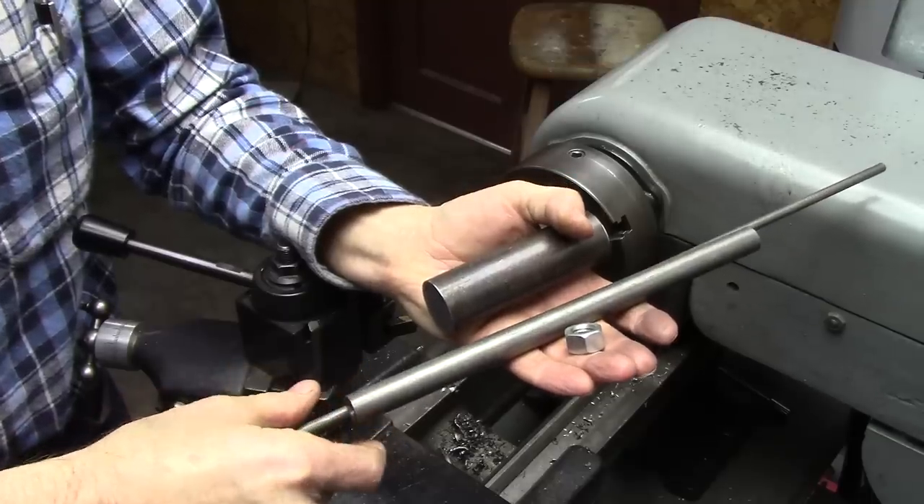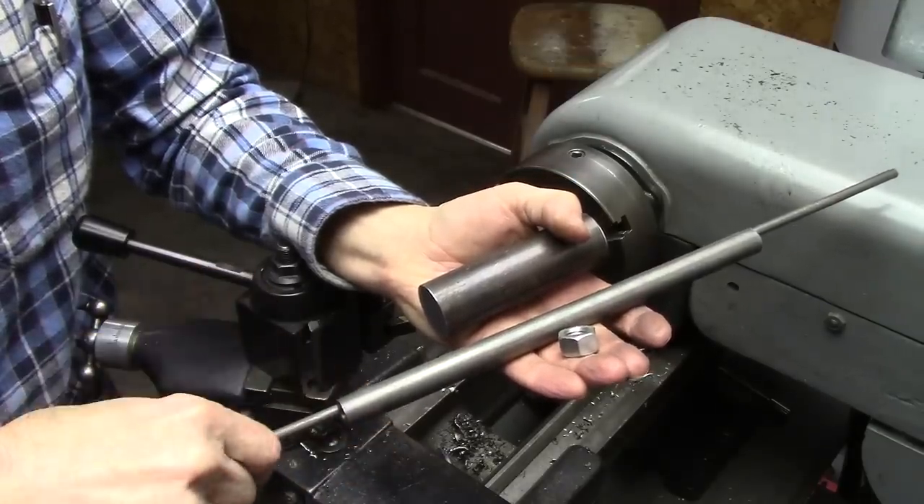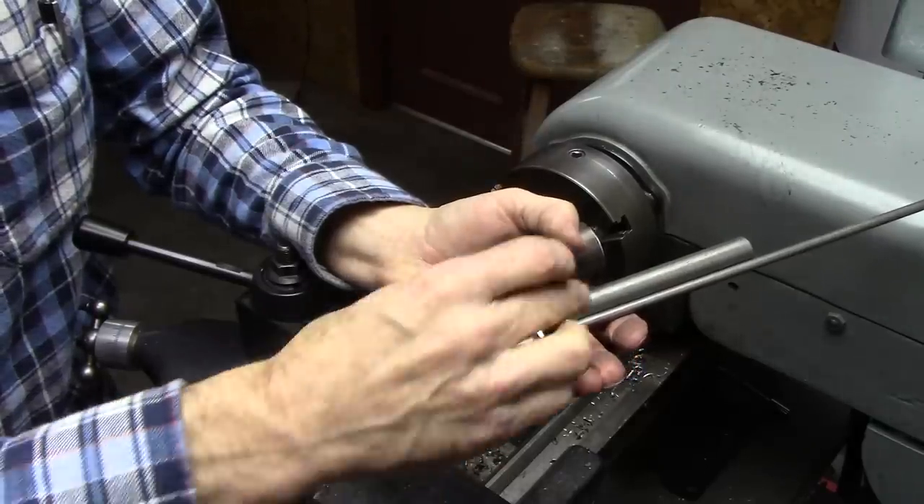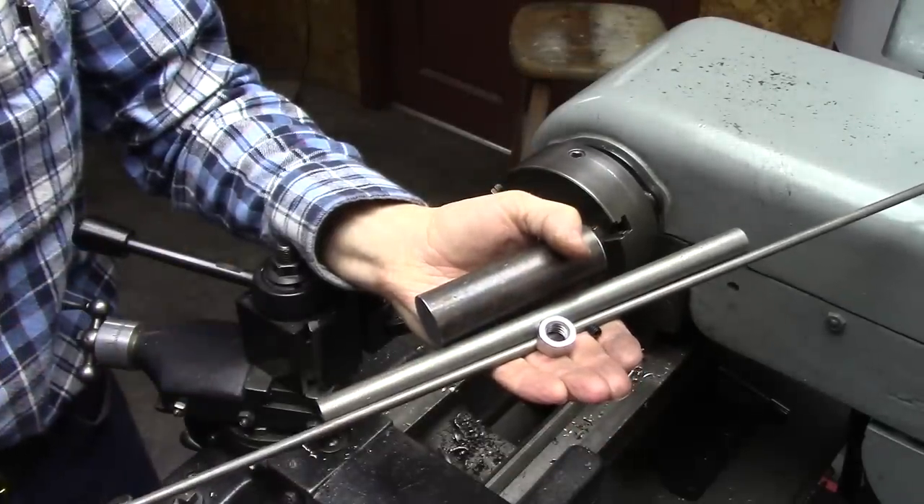Here's what we need to make this thing. I made the last one out of one-inch stock; this is inch-and-a-quarter here — it really doesn't matter. A piece of, I think that's five-eighths, quarter-inch rod, a half-thirteen nut, and a quarter-twenty set screw.